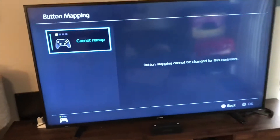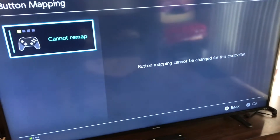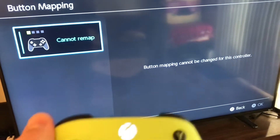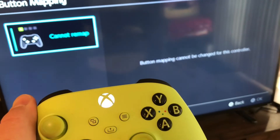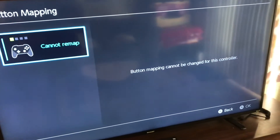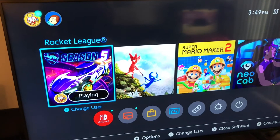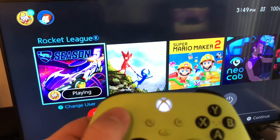The biggest gripes right now are that you can't remap buttons, at least on this controller. I don't have any other controllers or systems to test, but with the Series X controller on Nintendo Switch, you cannot remap the buttons unfortunately. Everything else works just as you'd expect though — it works fine.